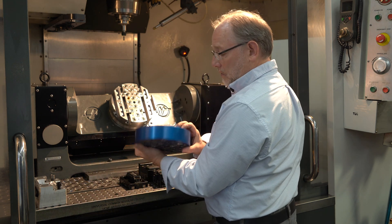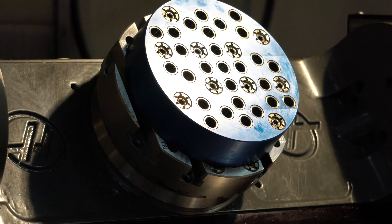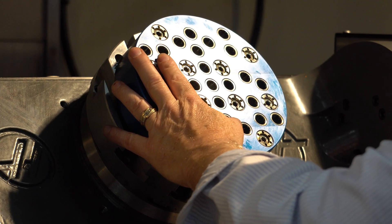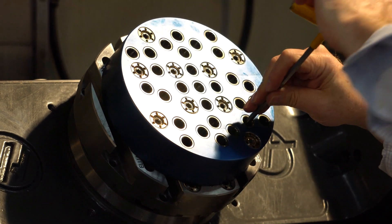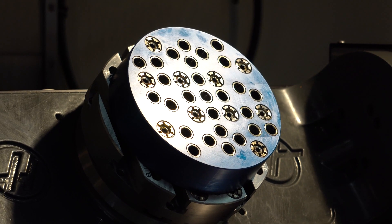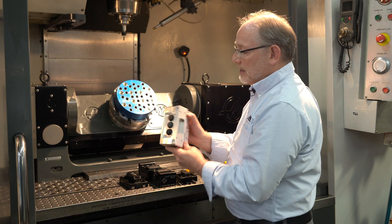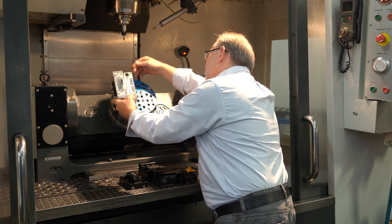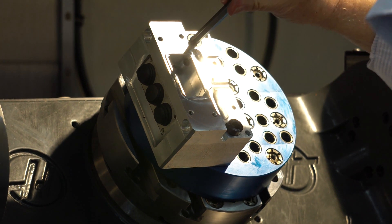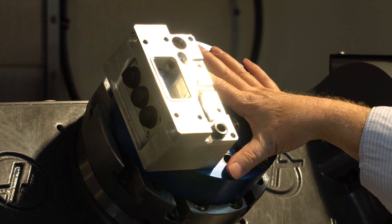Now we're going to load the riser on here. And now remember, I'm going to put it up there like that and use our T-slot fastener to hold this. This particular riser has a pattern that accepts a five-inch pattern, so you can screw it in here like this. As you can see now, we've accommodated a different pattern — we're not using the two-by-two pattern anymore, we're using a five-inch pattern. And that was the point of this riser.